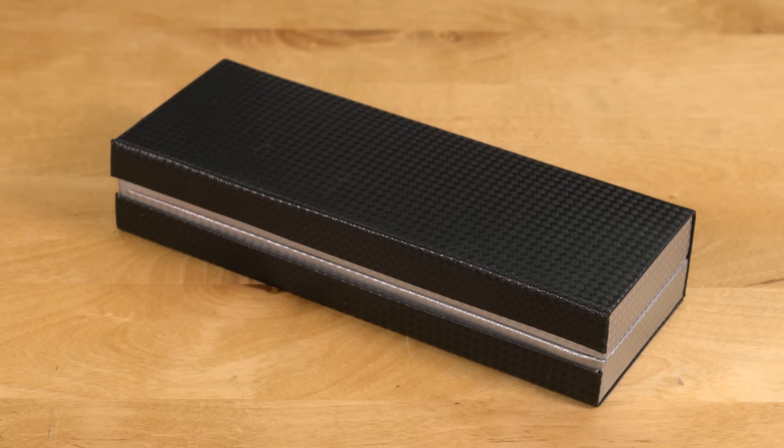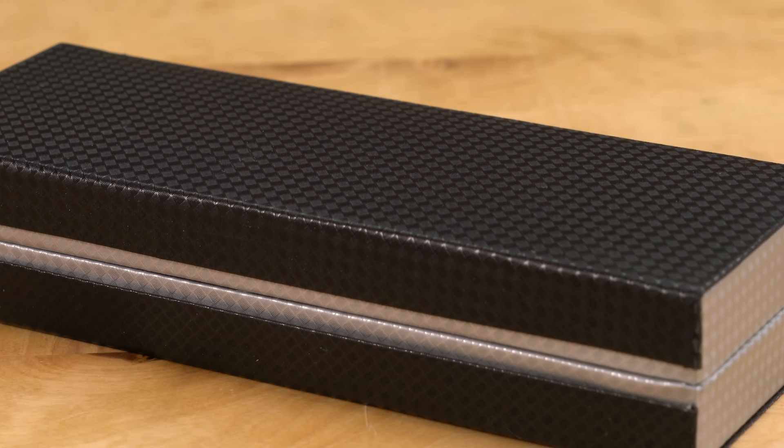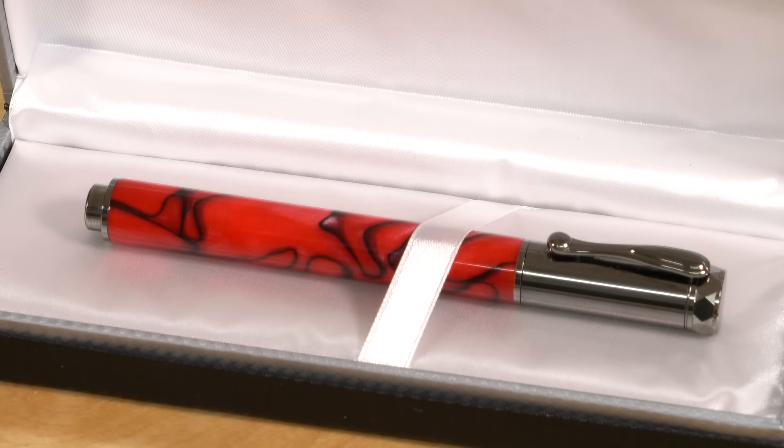This is the apprentice carbon pen box. It has a two-tone carbon fiber pattern for a high-end look. It's great because it's an inexpensive way to present your pens at craft shows.